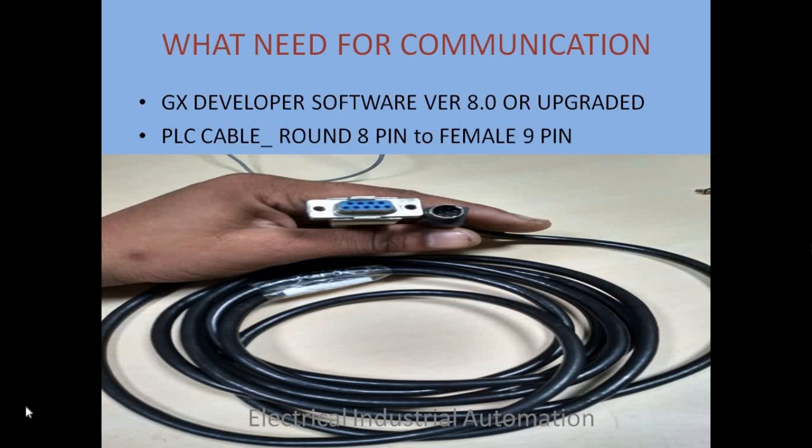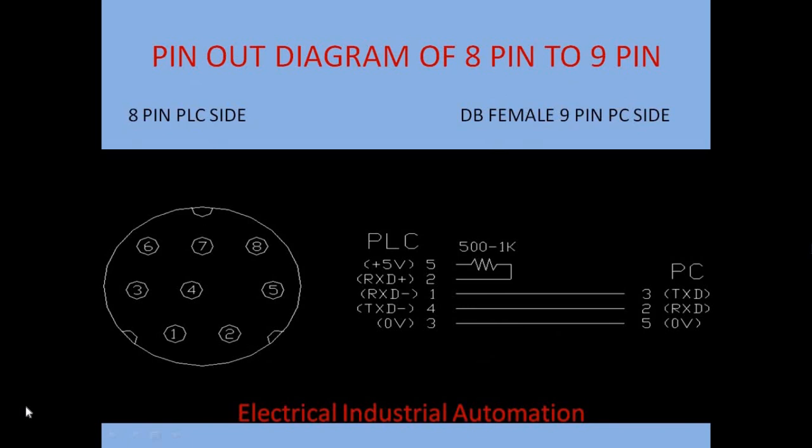The original main PLC cable is SC09. But if you don't have this cable, you can make this cable yourself. There is a pinout diagram shown. This is an 8-pin connector connected on the PLC side, and this is a DB9 pin female connector connected to the PC.